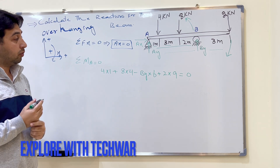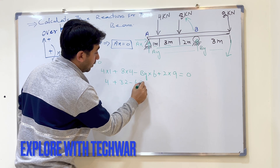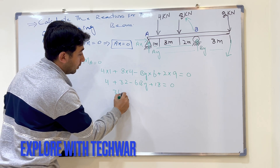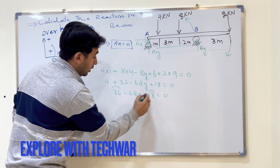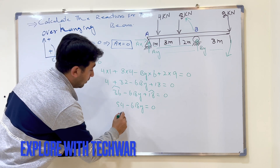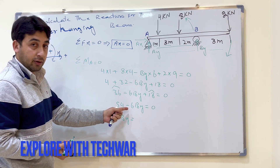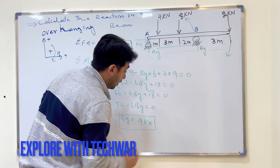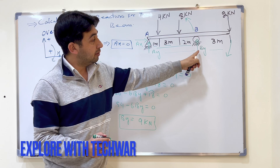Solving: 4 plus 32 minus 6By plus 18 equals zero, which gives 54 minus 6By equals zero. Bringing 54 to the other side, By equals 54 divided by 6, so By equals 9 kilo Newton. The reaction force at point B is 9 kilo Newton.